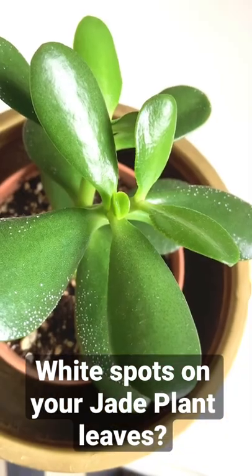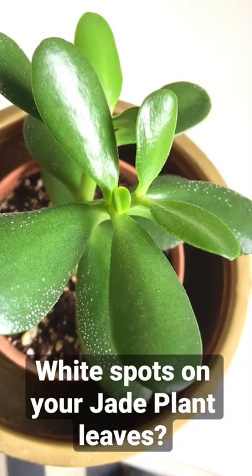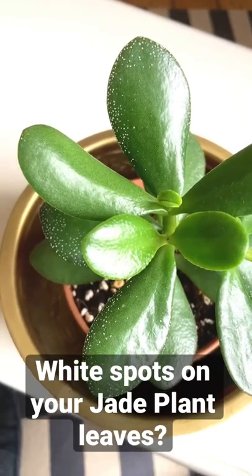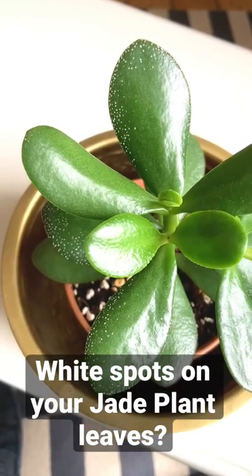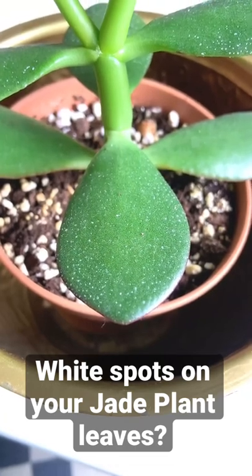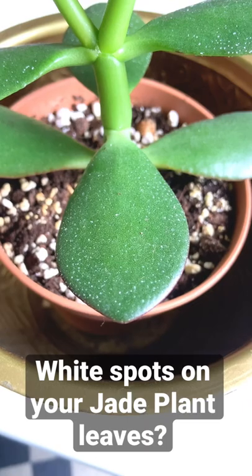If it is over-watering then obviously let the soil dry out thoroughly in between waterings. If it's an issue with hard water then you can use filtered water or distilled water instead. Or if it's a problem with mineral build-up in the soil then just change the soil to a nice free-draining soil mix.